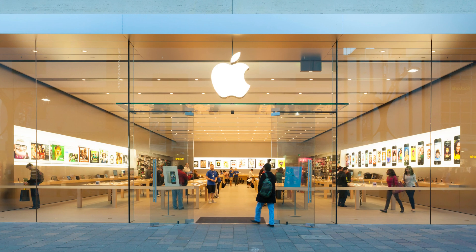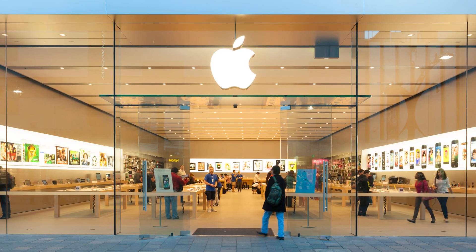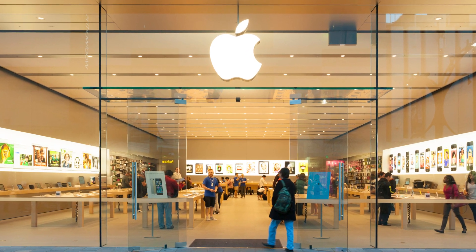But can you fix a swollen MacBook battery yourself? In most cases, I wouldn't recommend this. Trying to fix it yourself can be dangerous and may cause further damage. Apple MacBooks are not designed to be user serviceable in general. Instead, you should rely on a professional who has the expertise and tools to safely replace the battery.